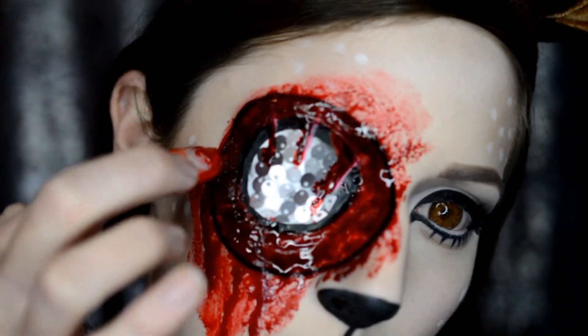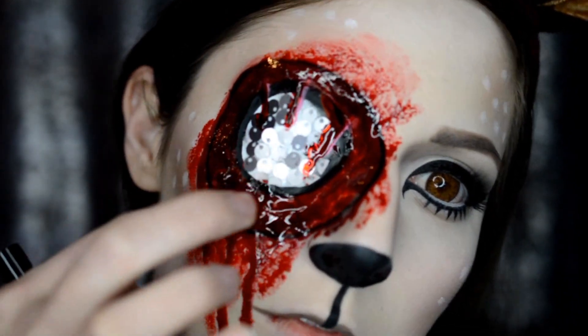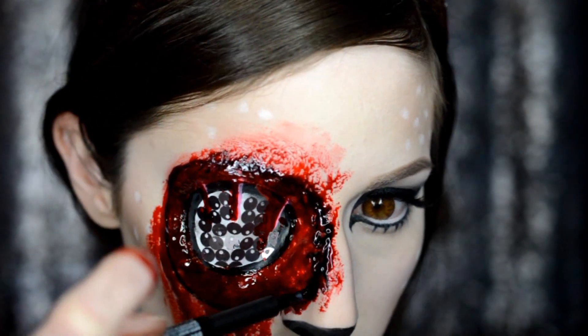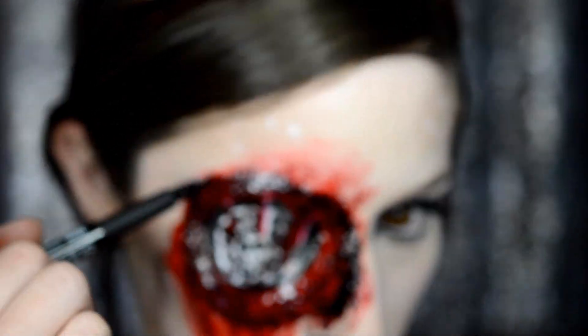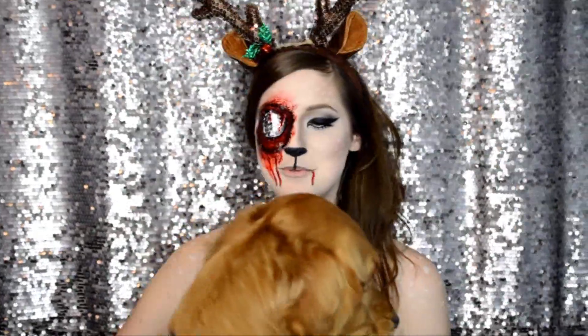With some fake blood, I'm just going to cake that on. The more gore, the better — after all, it is a freaking shotgun hole in my head. Now I'm taking a liquid liner and just brushing out the harsh black line all around to make it look like it's torn and jagged. So that is the finished gore shotgun head look. I really hope you guys enjoyed it.